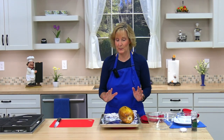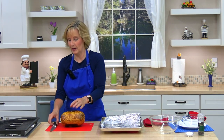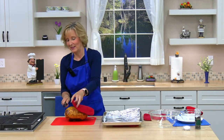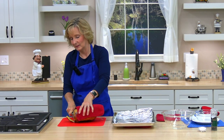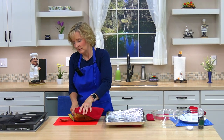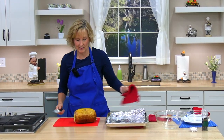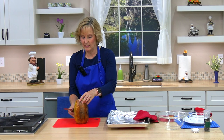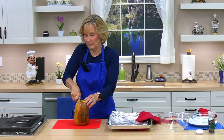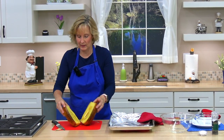I've let the spaghetti squash cool a bit, so next we're carefully going to cut off both ends — just a little bit. If it's hot you can use a hot pad; it's still hot. Now I'm just going to cut it in half. You can set it on the top if you want and cut it straight down. Open it up.